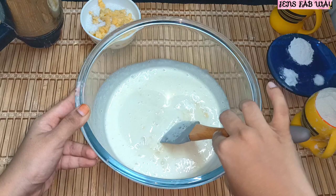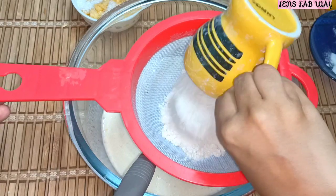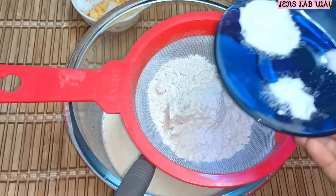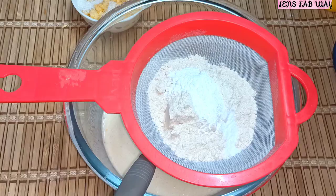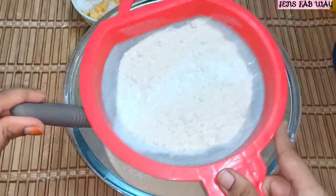Now we add the flour. We will add baking powder, baking soda, and salt. When we add salt, it will enhance the sweetness.